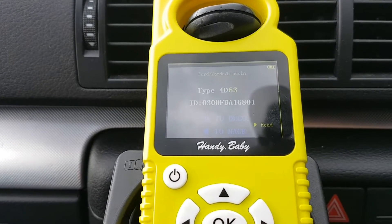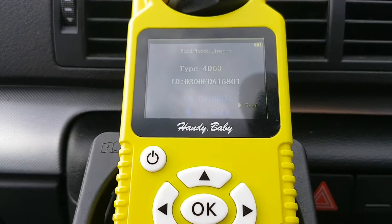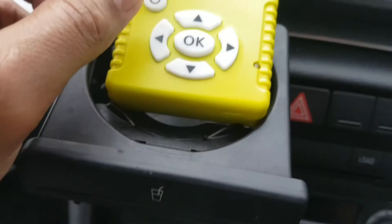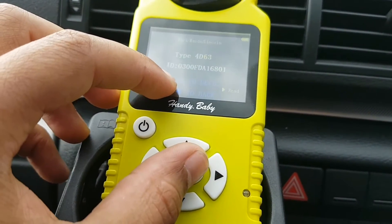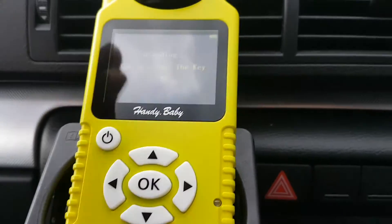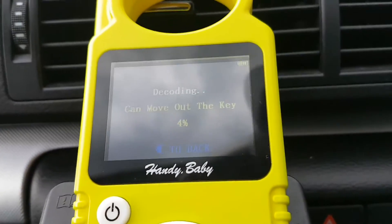So it's read the information from the chip. It's brought up the identification number ending in 16801. The next step is to press OK to decode — so keeping the remote where it is, press OK. That's decoding. It says 'do not move key.' Now we can move the key out — take the key out there — so it's decoding that now.